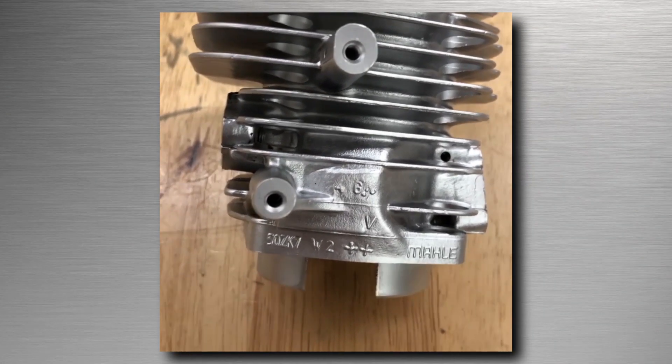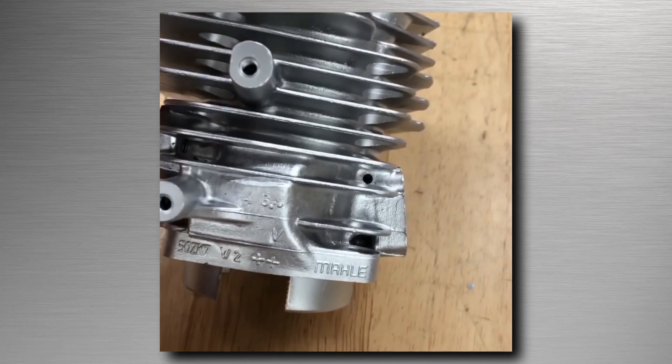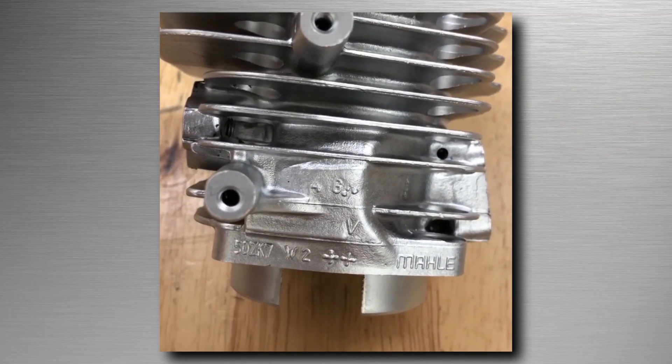Hey guys, John from Vaporone Technologies here again. Today, one of the questions we get most often is from people working with engine components — whether internals or externals — who are worried about degrading, destroying, or removing surface material.